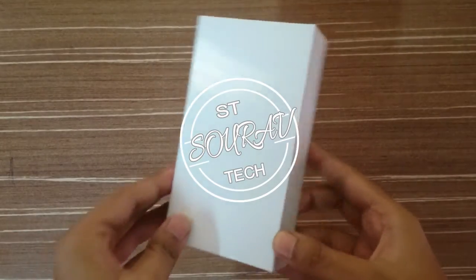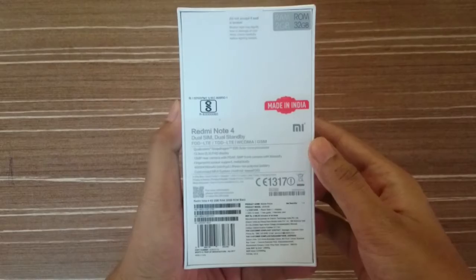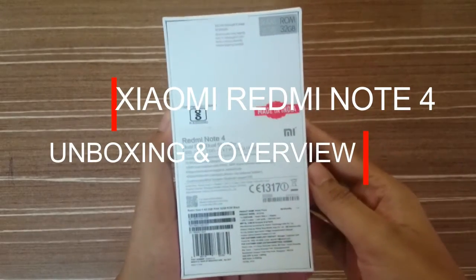Hi, this is Saurabh Paal from Saurabh Tech. Welcome to my channel, and today I am going to unbox the Xiaomi Redmi Note 4.